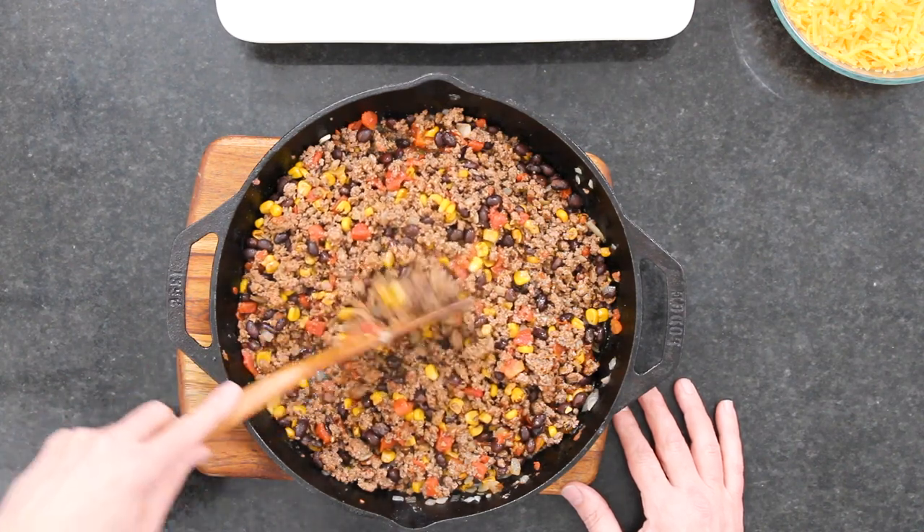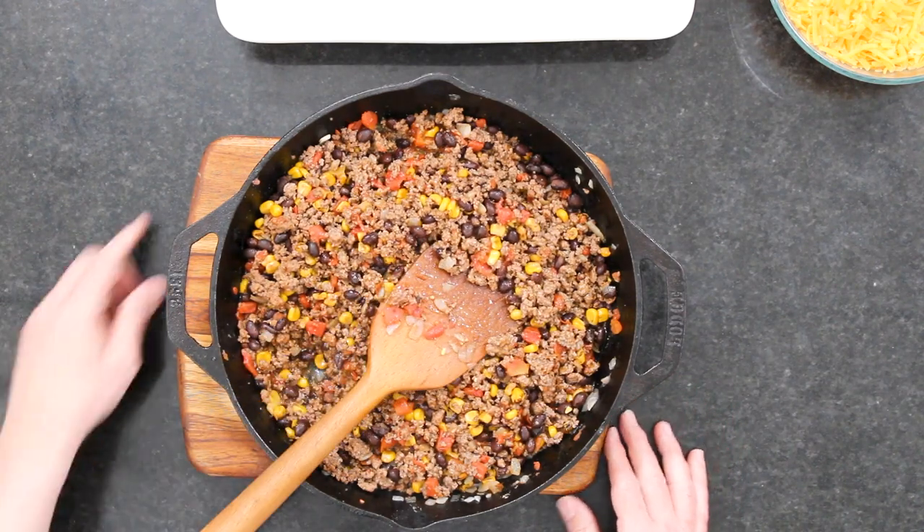We're going to cook this until that liquid really kind of cooks down, and then we're going to build a lasagna. This smells so good — I just love it. It is delicious. Just give me a burrito. And you can make this well in advance — you can actually make this whole lasagna well in advance.